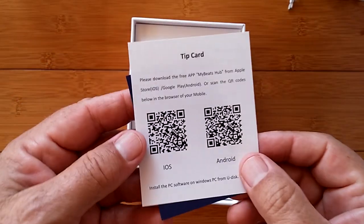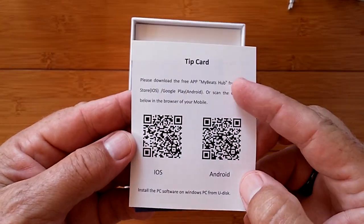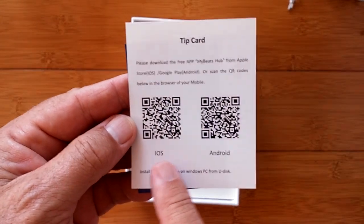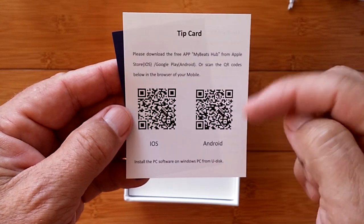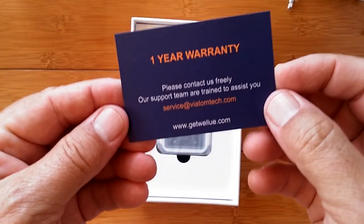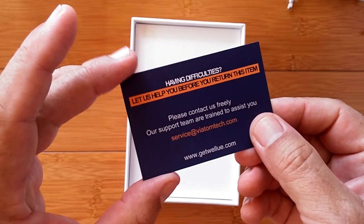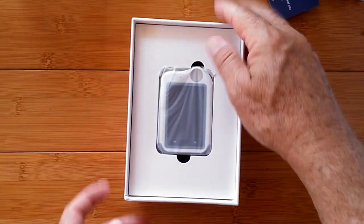There's a tip card showing the app you're going to download, called MyBeats Hub — available for iOS and Android. For Android, check the show notes and click the link to download it directly. You've also got a one-year warranty card included.